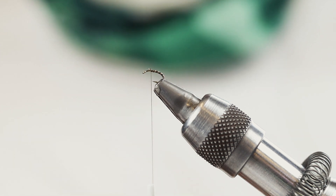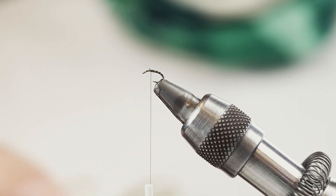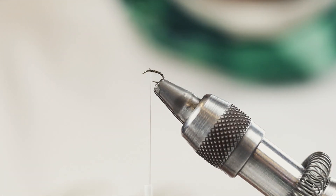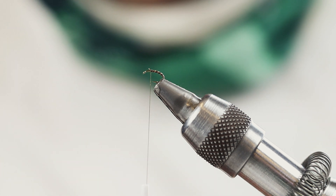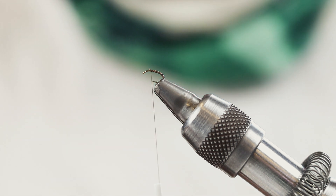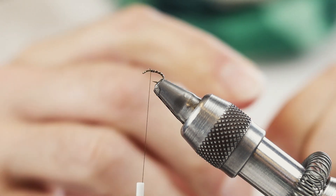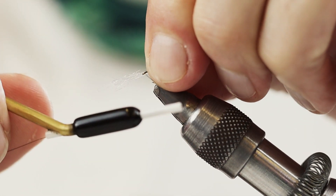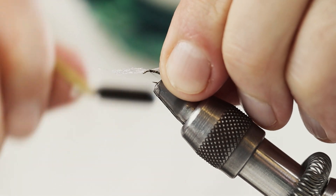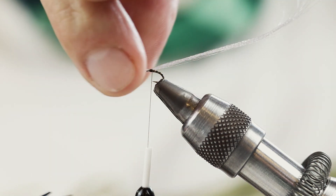And just split the wing. I'm gonna use some fluoro fibers. In this case it'll be white, or you can use orange. I'm just gonna tie some fluoro fibers here, then I'm gonna use them to split the wing.